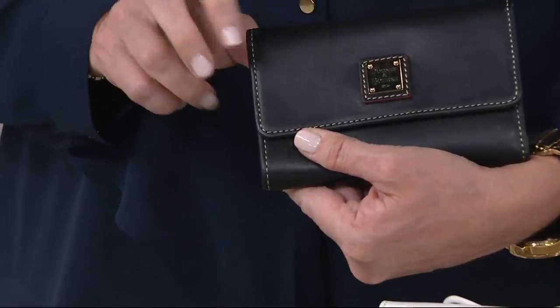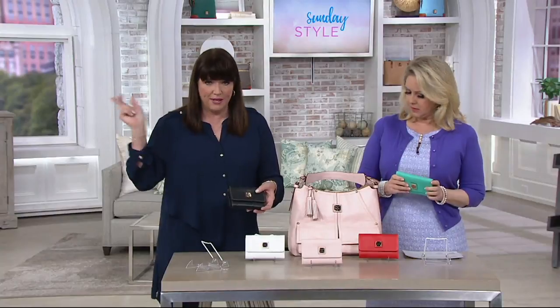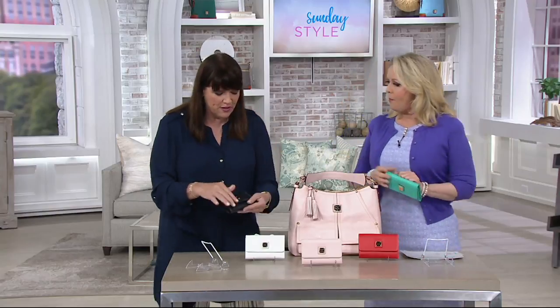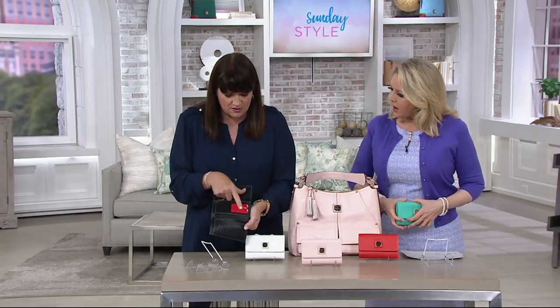It has the Dooney & Bourke logo right there on the front — really a great piece. I want to let you know I have a wallet in my handbag right now that I've had for 30 years — a Dooney & Bourke wallet. The only thing I've had to do in 30 years is replace...